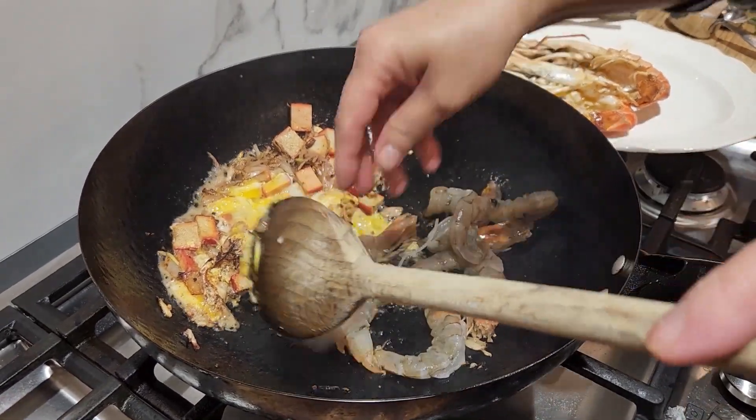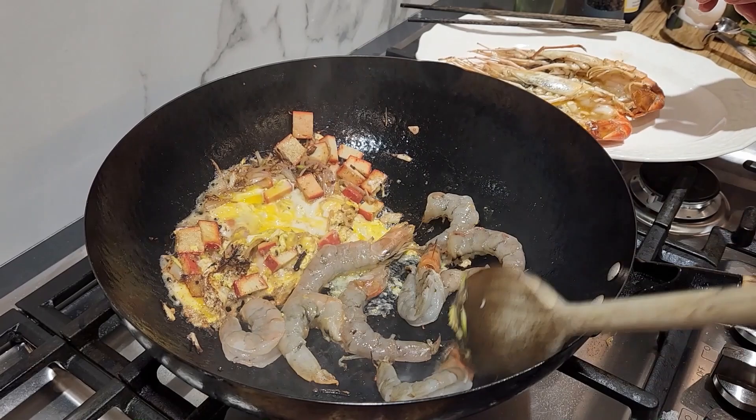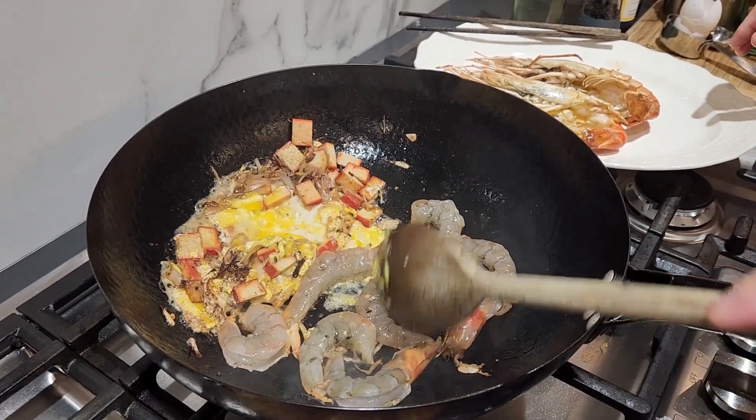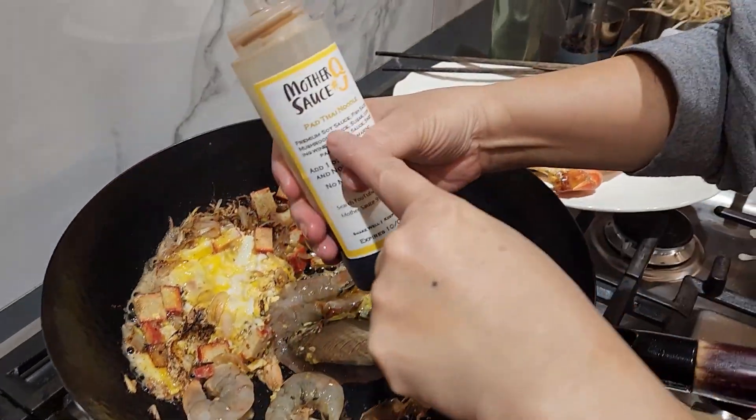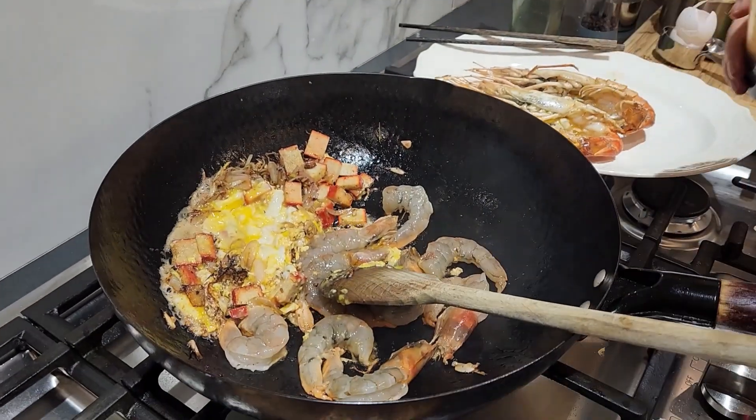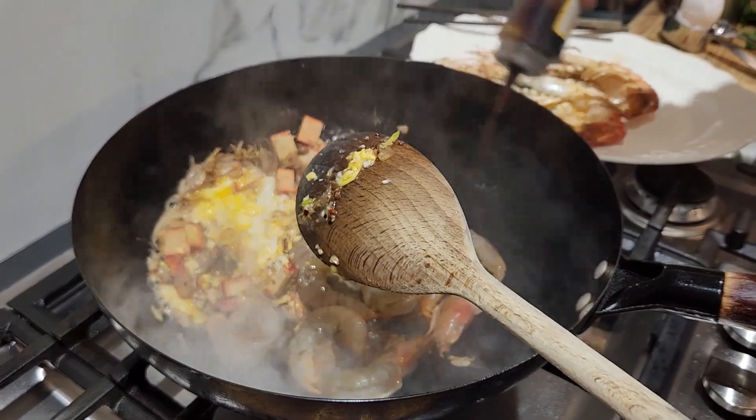Then adding the Pad Thai sauce. I'm using my mother sauce number 9. If you get a bottle at Etsy, this is our first round of seasoning. The shrimp should cook pretty fast, and once that's done, take them out and set them aside.